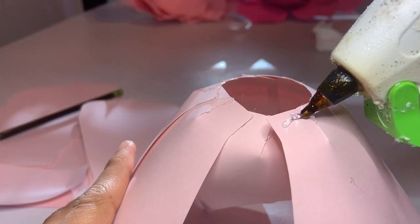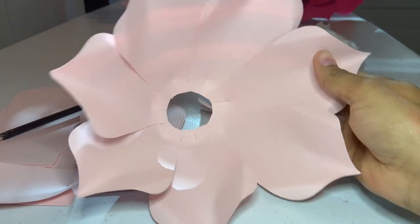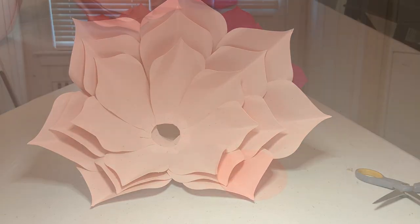After I'm done with seven of them, I turn it around, put a little bit of hot glue, and place it on top to glue it down. I do all three sets just like that so it turns out just right.